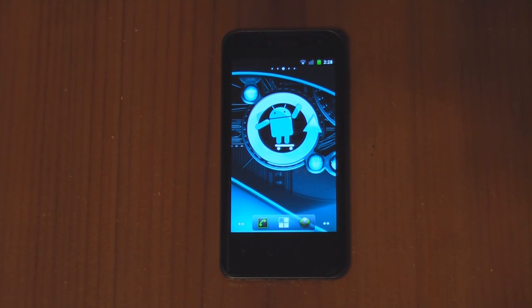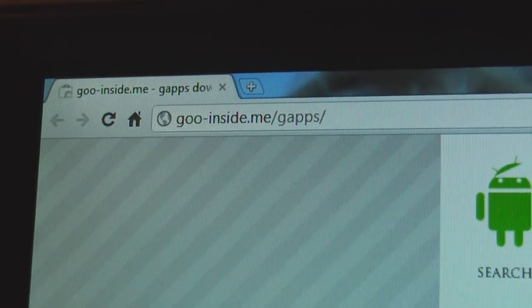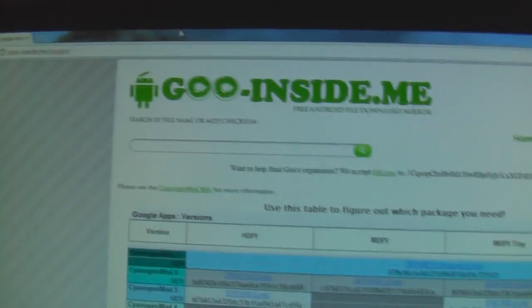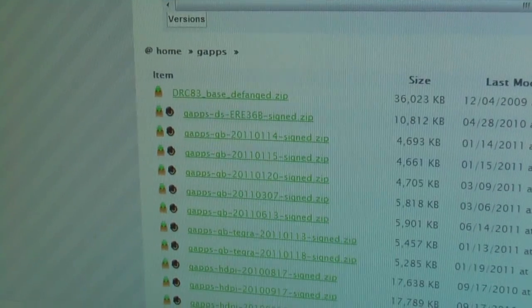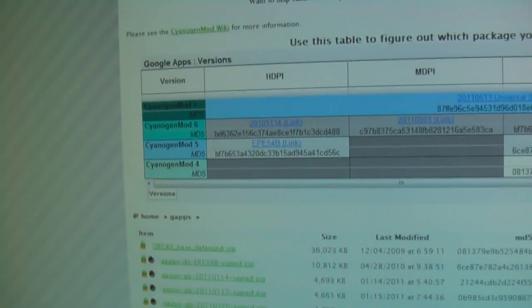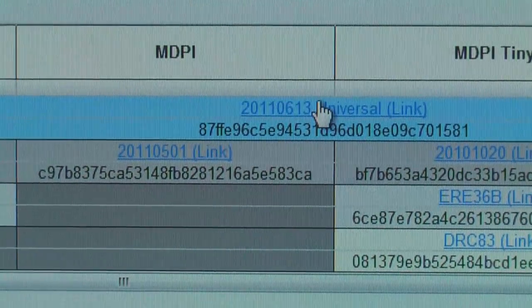First, we are going to need to download the zip file. Here is the URL for the Google Apps zip file — I'll have a link in the description. It shows the different versions for CyanogenMod and a list of download history. All we need to pay attention to is the top one, CyanogenMod 7, the light blue one, and go ahead and download that.